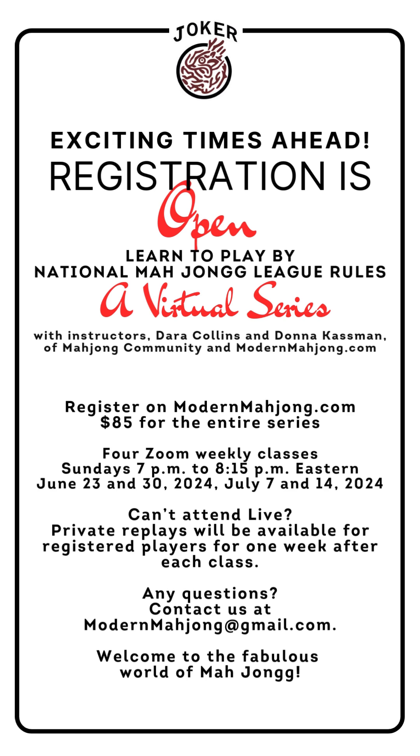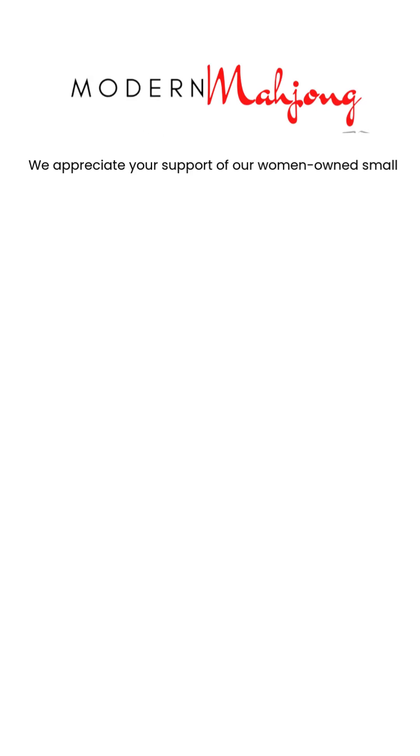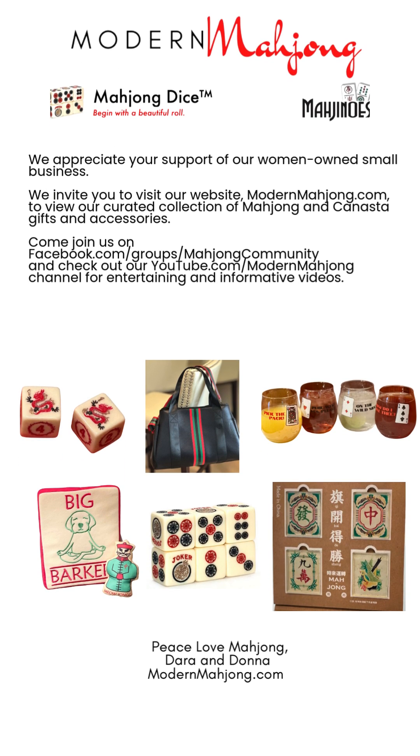If anybody has any questions, they can contact us by email or call us at 305-918-2511. Thank you so much for your support of our women-owned small business. We have a curated collection of Mahjong and Canasta gifts and accessories.